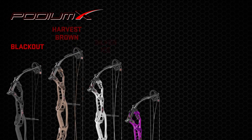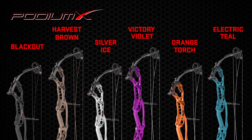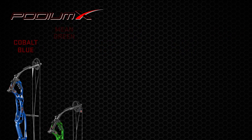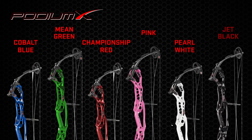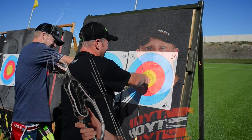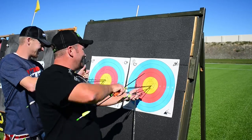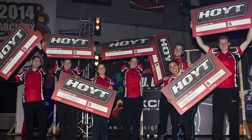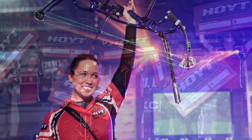The Podium X Elite series also have the high performance looks to match the high performance features. They come standard with black hardware and a broad spectrum of brand new Hoyt colors. Regardless if you're a recreational or a world-class archer, you want to shoot your very best. We know the feeling.